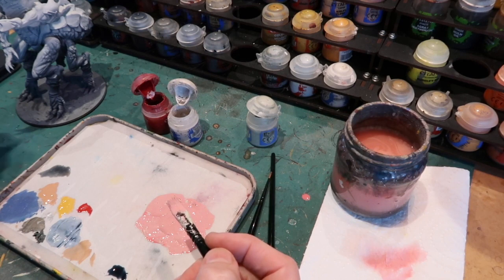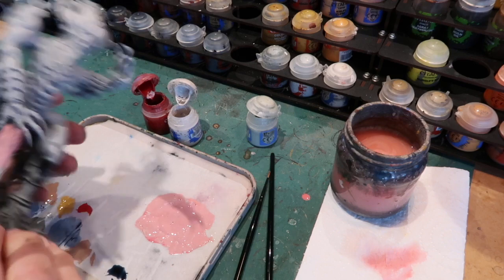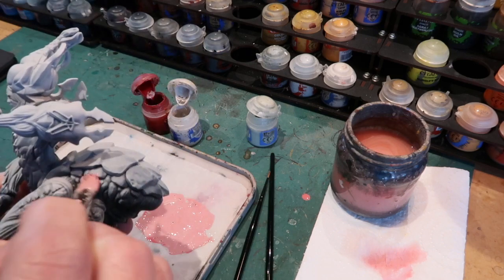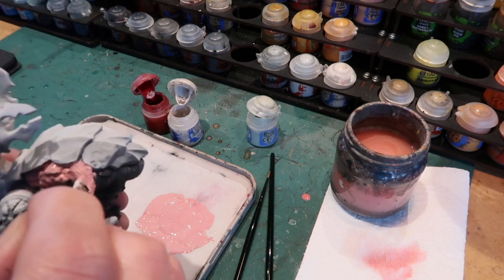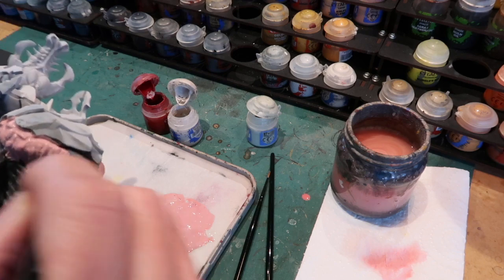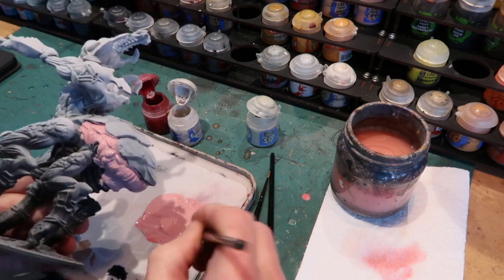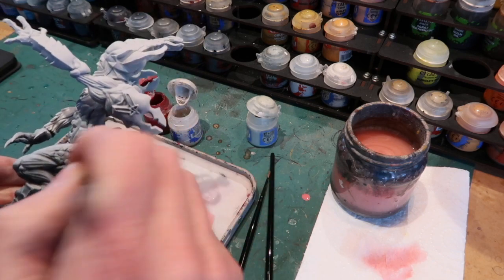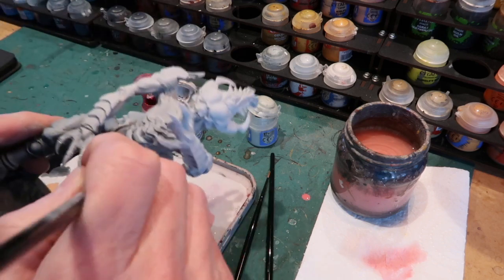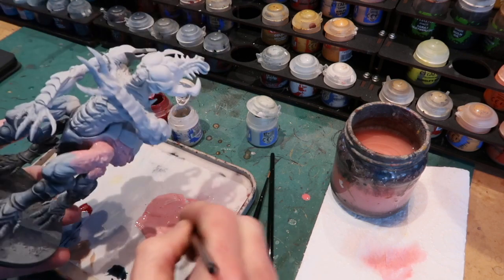When I'm putting on colors I always keep in mind that I'll be putting a wash over the top as well, so that wash may darken it quite a bit. So I'm starting with a relatively light color here. Now I'm going to start painting in with a nice big brush all these fleshy areas — all the areas that aren't the chitinous armor. It's good to use a big brush at this stage to get into all those nooks and crannies and get a nice base coat happening.